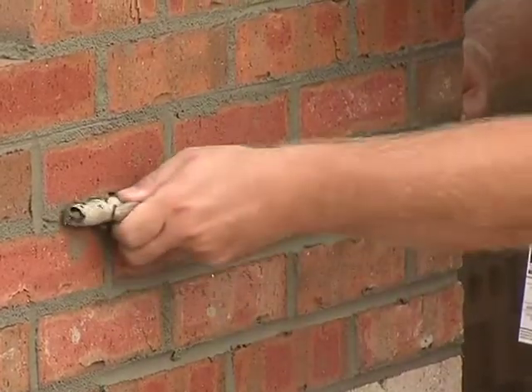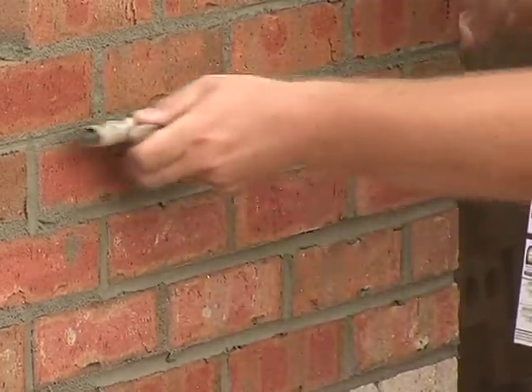Tooling is a very important step in keeping water from penetrating a single wythe of brick veneer. All of our tech notes mention that a joint should be tooled when it's thumbprint hard. What that means is if you can still make a thumbprint in the mortar joint, it's soft enough to tool, and if nothing's on your thumb when you bring it back, then it's dry enough to tool.